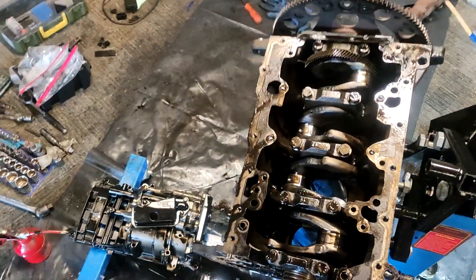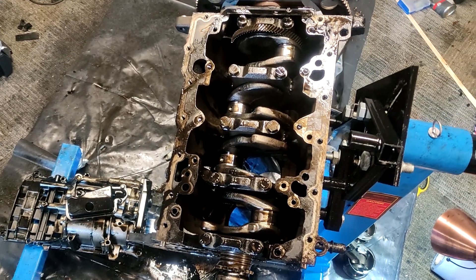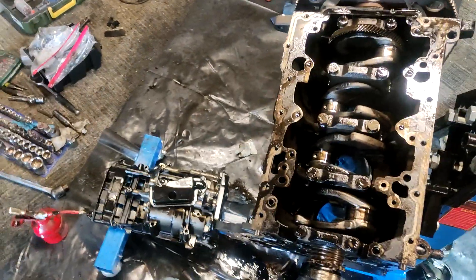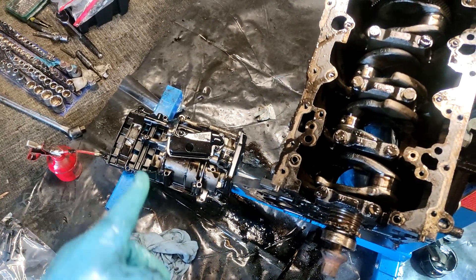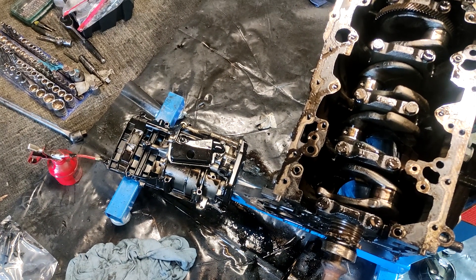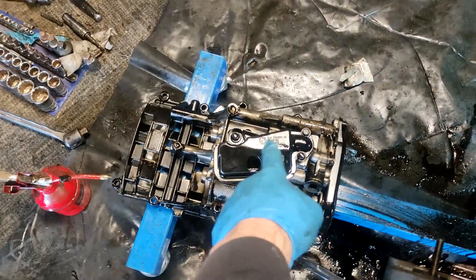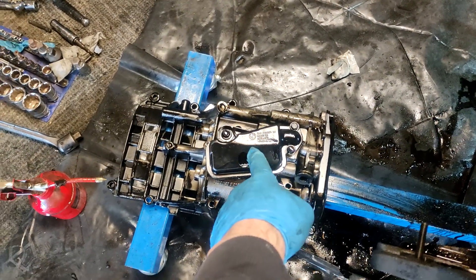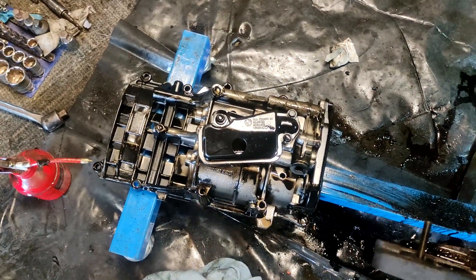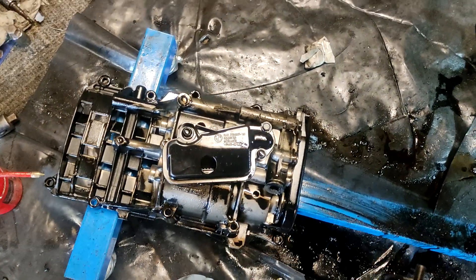I kind of skipped ahead here. What I've done is self-explanatory — I took the balance shaft assembly off. I need to figure out if there's a way to check that for play or anything. Also, what is this thing here? I'm assuming that might be the oil pump, but let me know what that is.